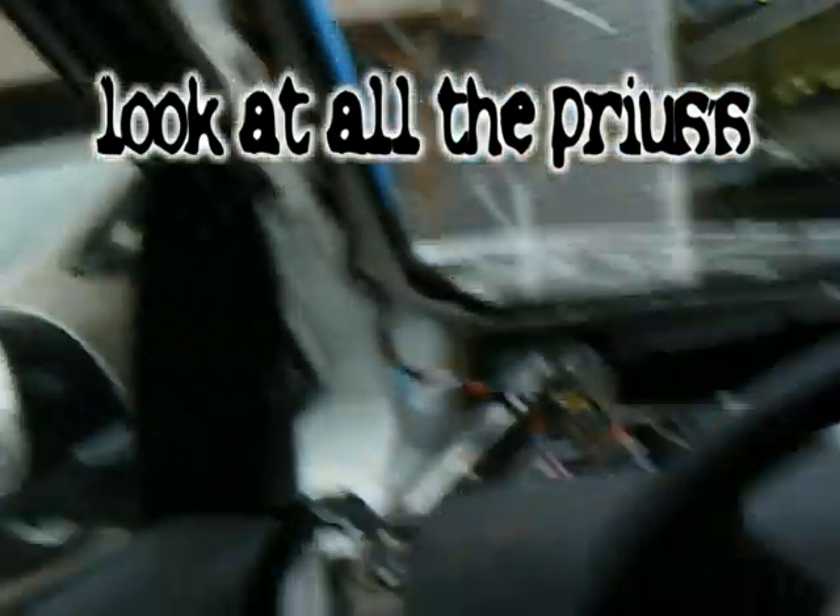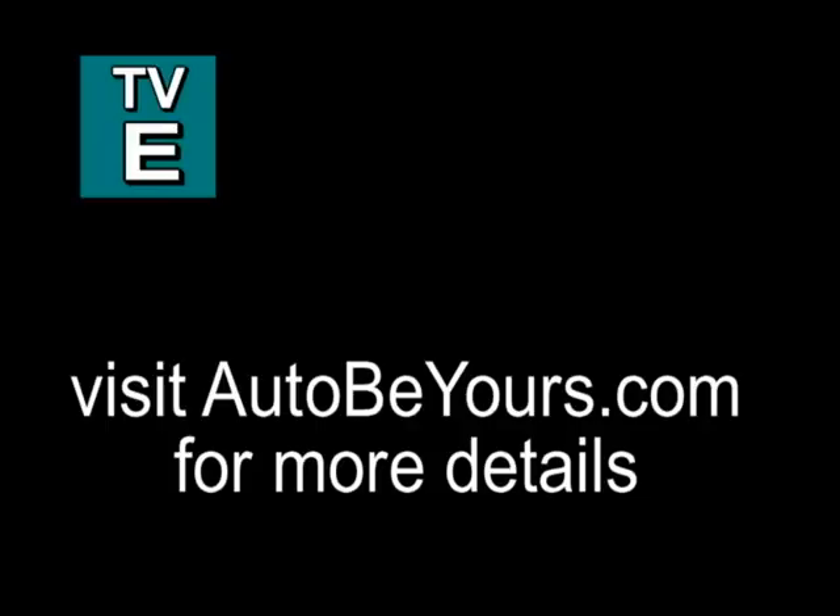Look at all the bridges. Thank you so much for watching.